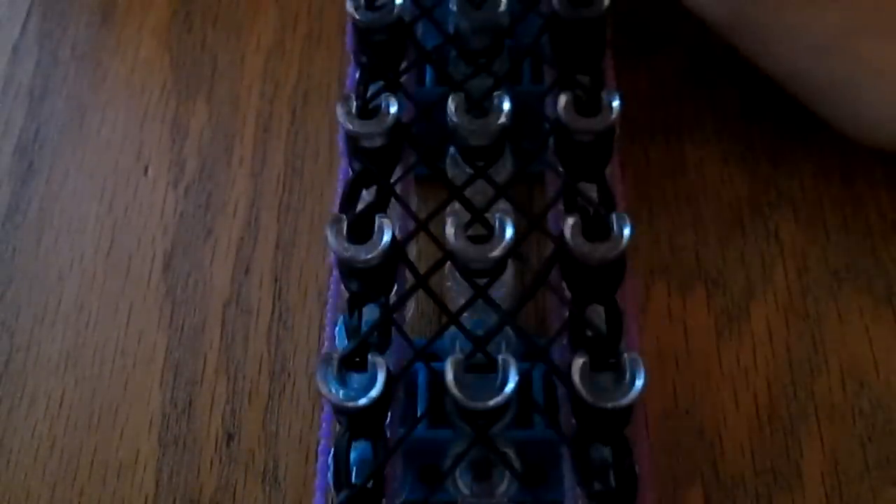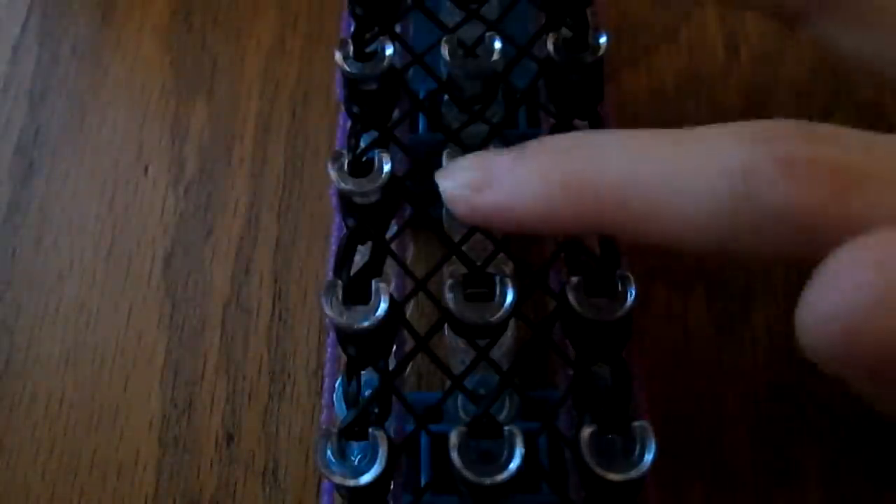After you do that, you're going to go back down to the bottom and place your cap bands. You're not going to place them on the first or last peg, but on all the pegs that aren't the first and last peg. I just basically put a cap band on every center peg.